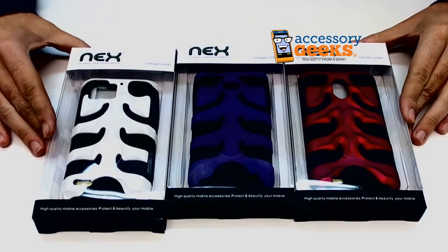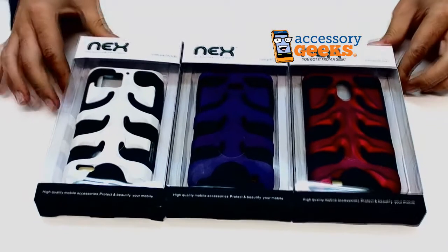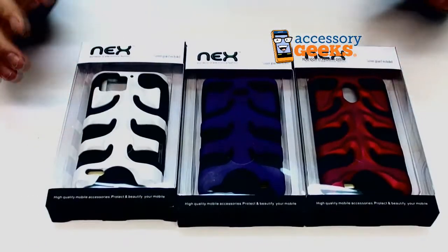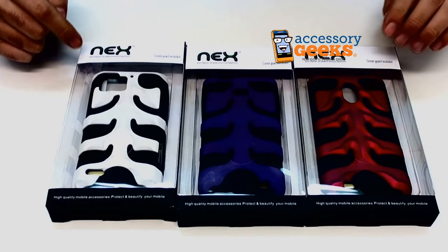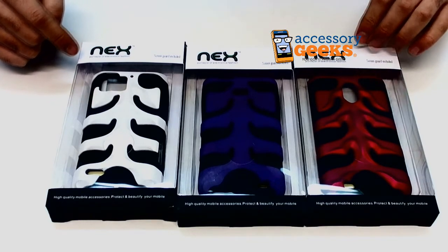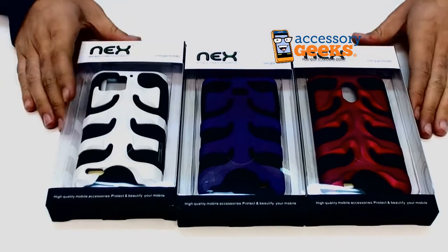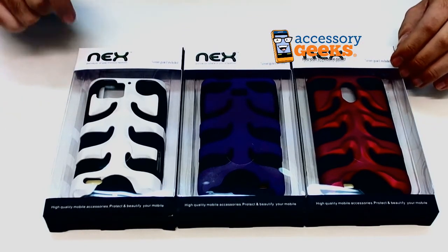If you have any more questions regarding the line of Nex cases, or any of the items we have at AccessoryGeeks.com, please don't hesitate to give us a call at 1-866-GEEKS-93. You can also contact us via live chat, Facebook, or email. Our office hours are Monday through Friday 8 a.m. to 4 p.m. Pacific Standard Time, and as always there is free shipping to the U.S. and Canada. This has been Camera Geek — remember, you got it from a geek!